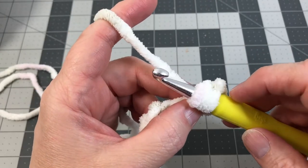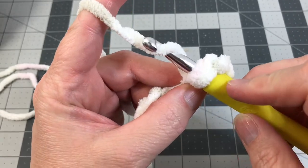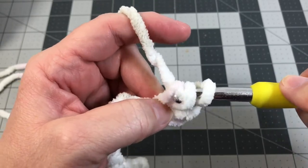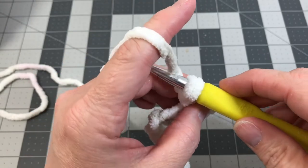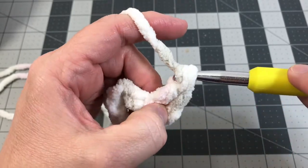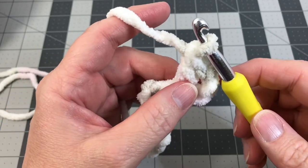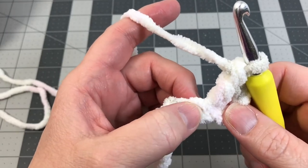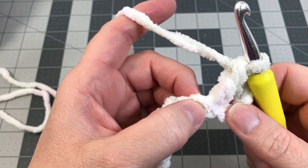Yarn over, turn your hook downward, let it catch in the groove, and pull that yarn through the first two loops on your hook — leaving two loops. Then yarn over again, grab the yarn, turn your hook downward, and pull it through the last two loops — leaving one loop. That completes a double crochet. Go to the next foundation chain and do one more double crochet — treble in the UK, double crochet in the US.